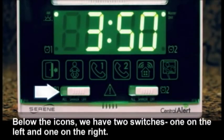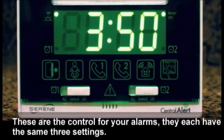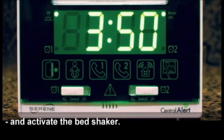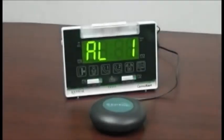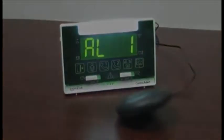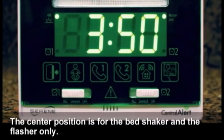Below the icons we have two switches, one on the left and one on the right. These are the controls for your alarm clocks and each have the same three settings. In the far left position is the 'All' setting, which means the master unit will start flashing, create an audio sound, and activate the bed shaker. The center position is for the bed shaker and the flasher only.